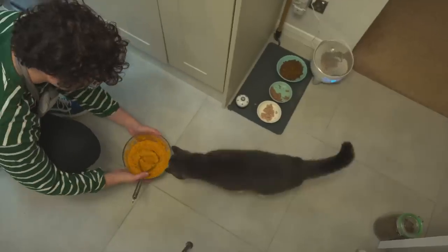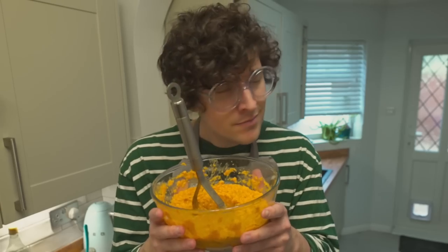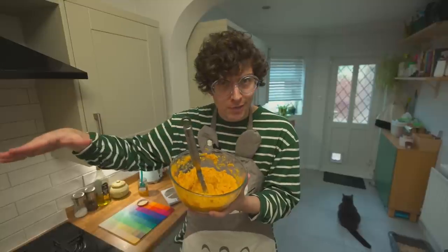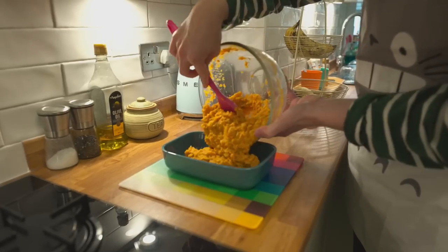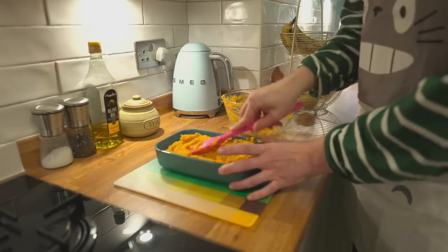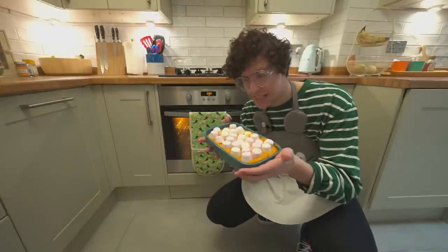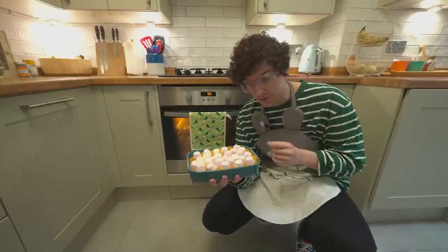What do you think of this? I'm pretty pleased with that. It looks good, it sounds good, it smells excelento. Let's get this mixture into a dish, cover it in marshmallows, and get the baking procedure underway. Marshmallows have been successfully applied, so we're going to whack this in the oven for about 25 minutes. See you on the other side.